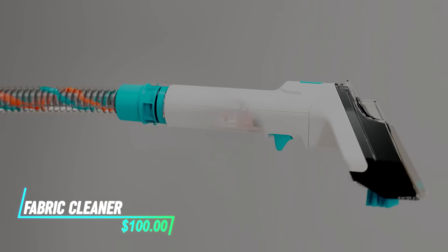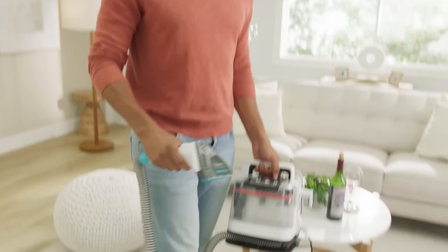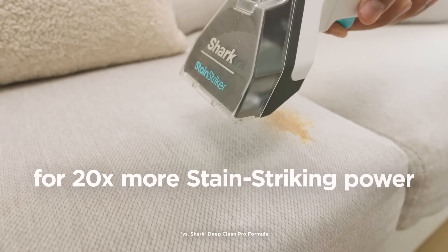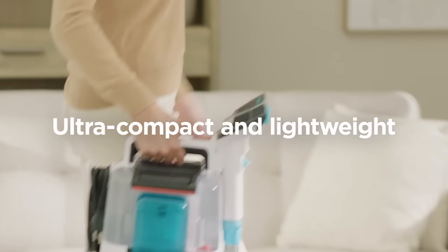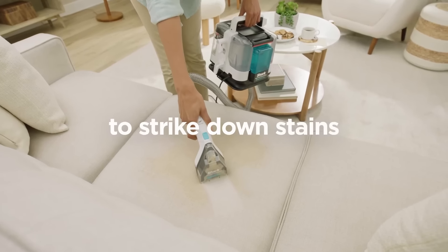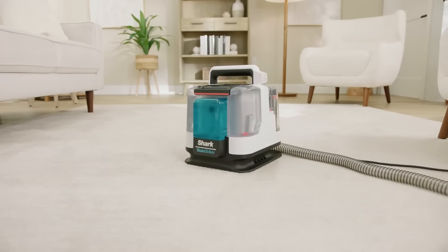This fabric cleaner is designed for quick and effective stain removal on various fabrics. It works by spraying a cleaning solution onto the stained area and then using suction to lift away dirt and moisture. The cleaner is compact and lightweight, making it easy to handle and store. It's suitable for spot cleaning carpets, upholstery, and car interiors.